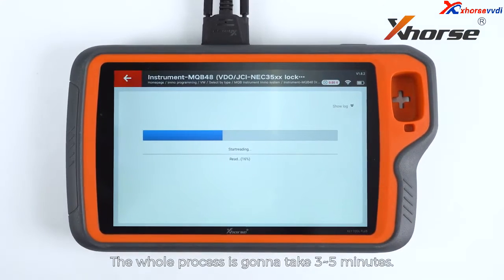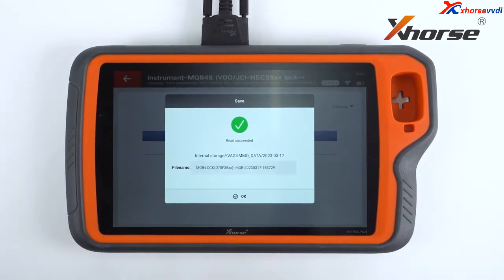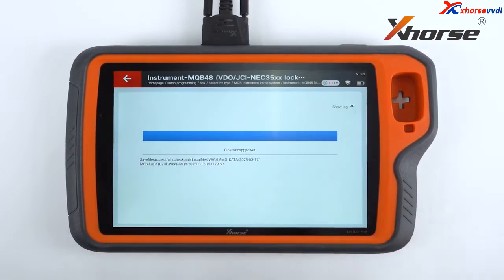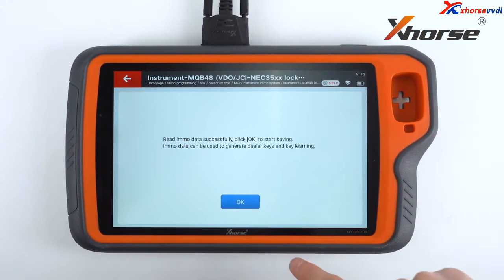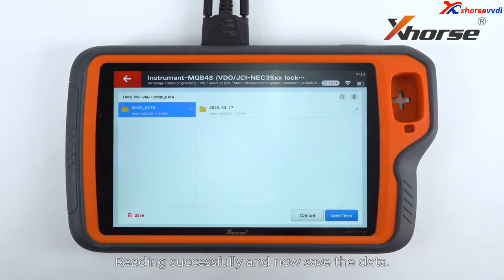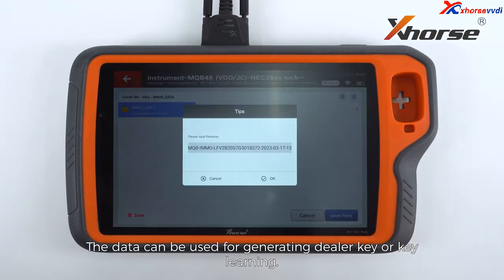The whole process is going to take 3 to 5 minutes. Read in successfully — now we save the data. The data can be used for generating a dealer key or key learning.